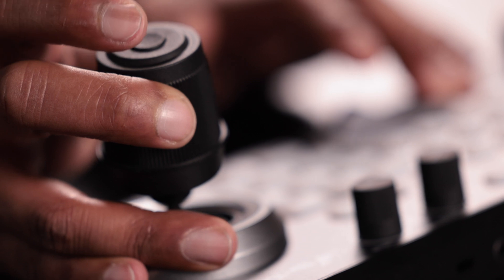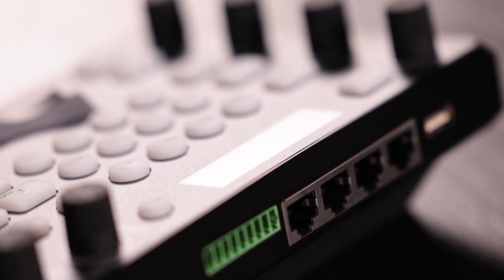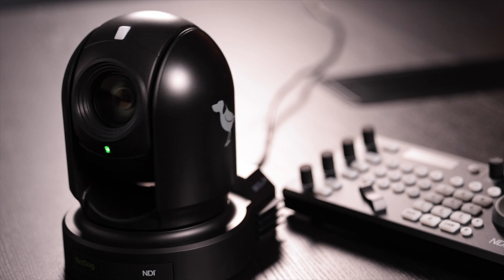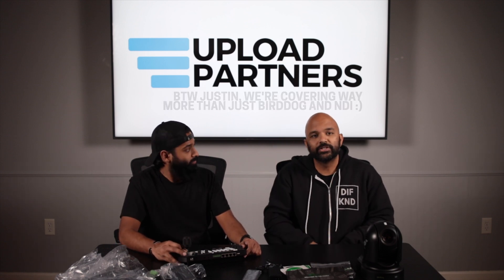The last big thing is that BirdDog thought about the actual connection mechanisms on their controller. You don't have to buy another piece of hardware — when you buy this, you're getting an NDI-based switch with Power over Ethernet. You can bring everything here and get your power and video all in one place. We're super excited, and since there's not a lot of content out there on PTZ NDI from a BirdDog standpoint, we're glad you're hanging out with us. These are just our initial unboxing and impressions — thanks so much for hanging out with us!